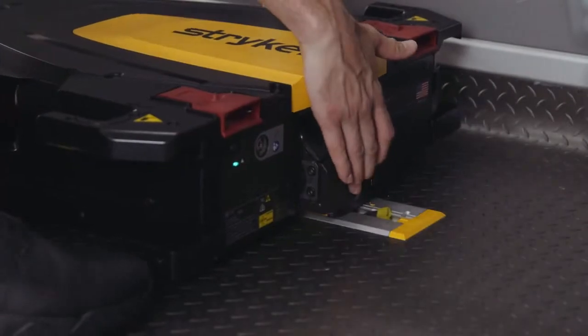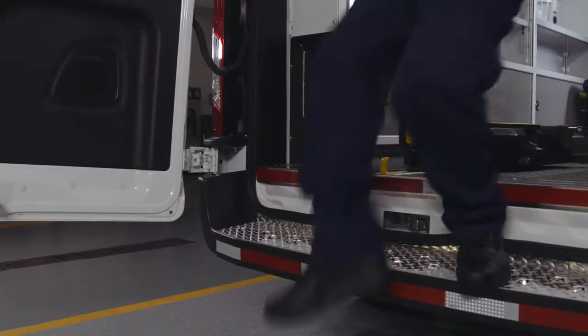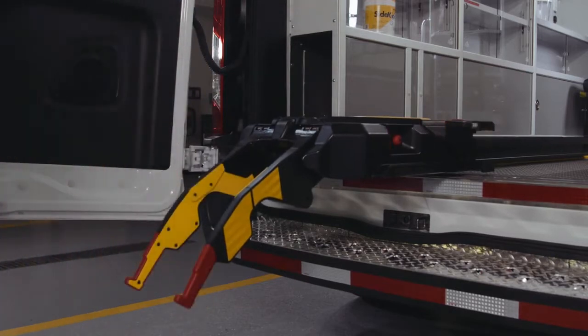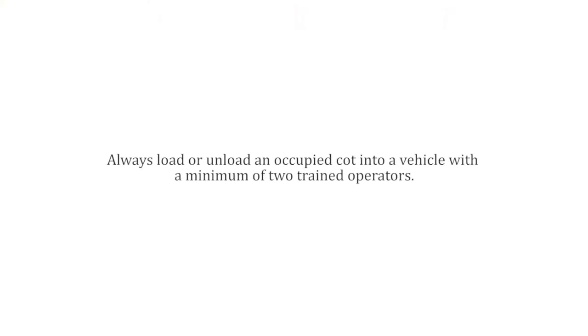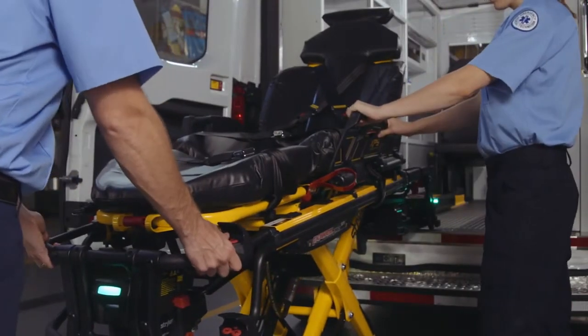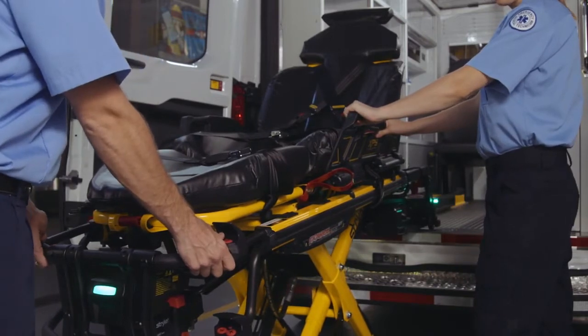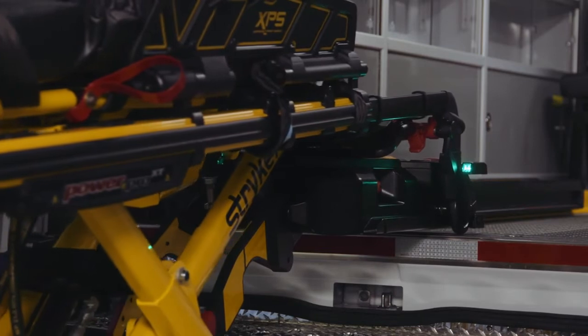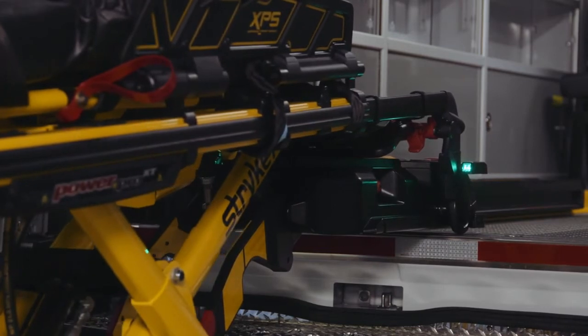To operate the Power Load, follow these steps: raise the lifting arms and guide the trolley out. Continue to pull the Power Load and stop when the trolley is fully out of the patient compartment. The LED indicators will flash amber. Guide the Power Pro cot into the trolley until it is in the loading position. The LED indicators will change from flashing amber to solid green, and the cot will click and lock into place.